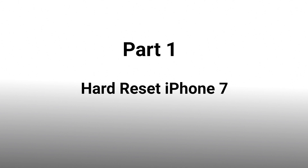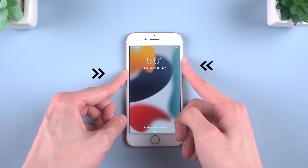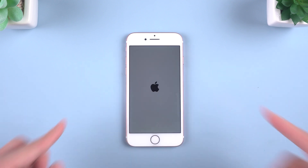Now I'm going to tell you how to hard reset iPhone 7. Follow me. Simultaneously press the volume down button and the right side button for 10 seconds. You will see the Apple logo, and it starts the hard reset.